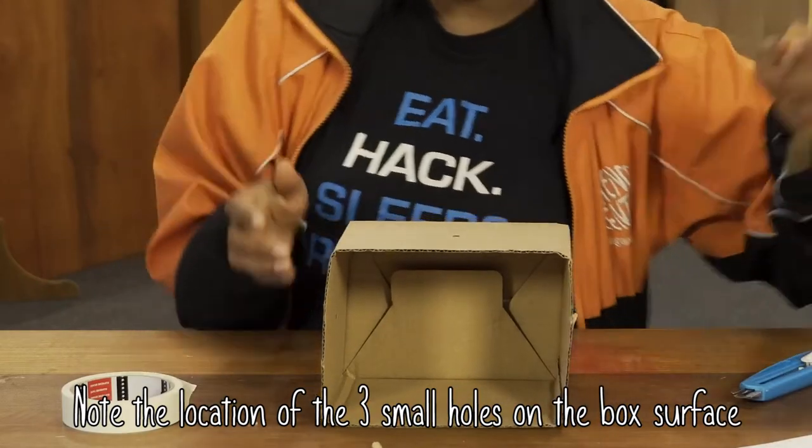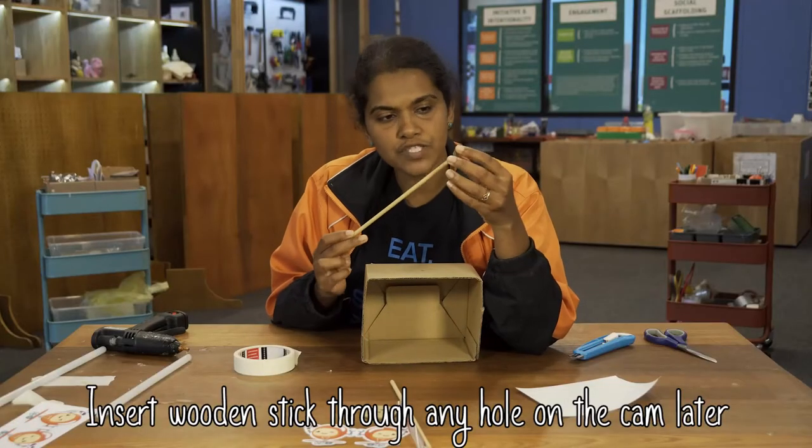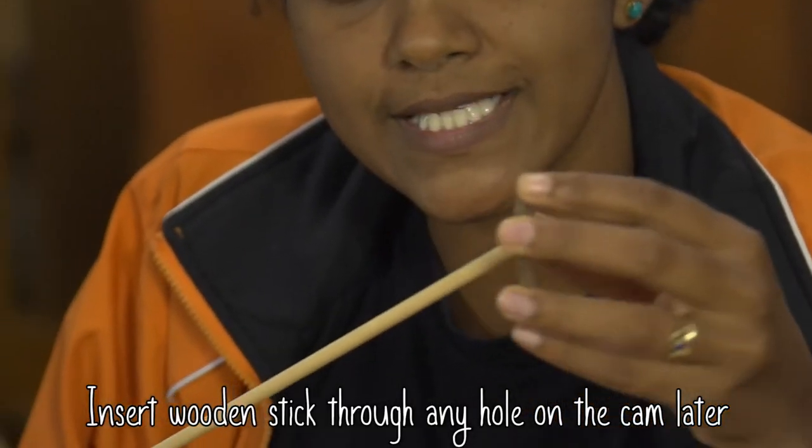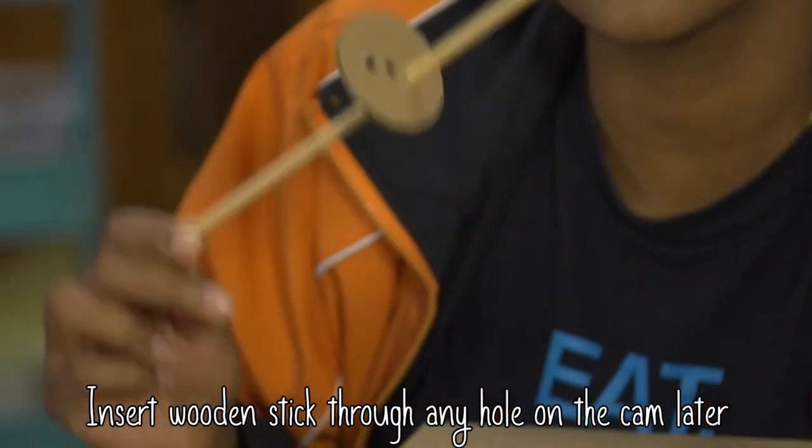What you have here is a box with a sticker at the back, and the box has three holes — two at the side and one on top. Now the cam also has three holes. You can put the stick into any of the three holes — play with this. For now, I'm going to choose the top hole.